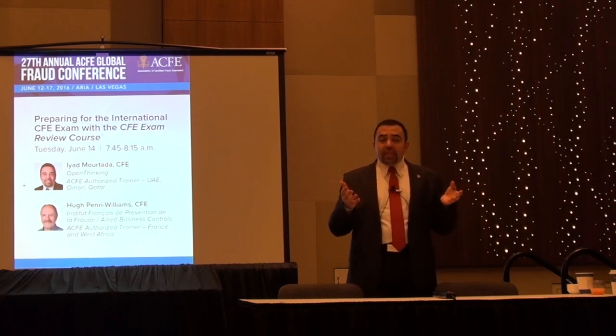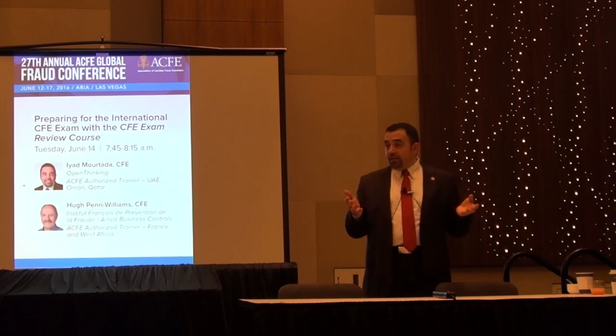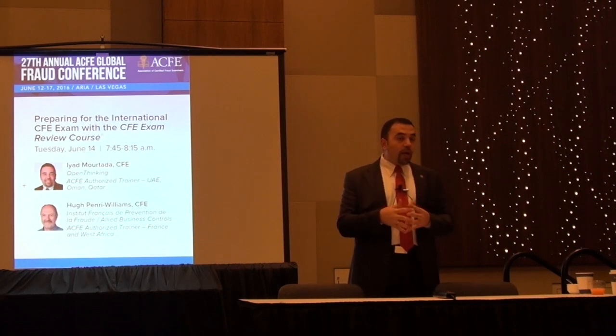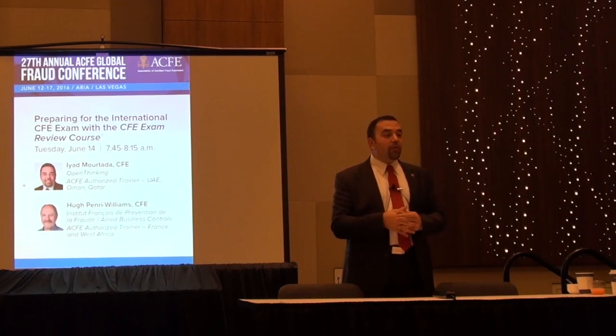Note that this is a closed-book exam — the break is not an opportunity to open your books to look up questions you couldn't figure out. Make sure when you are taking the exam you are ready and prepared. These are some of the tips and suggestions I recommend. I hope you are on your journey to become a Certified Fraud Examiner. Thank you very much.